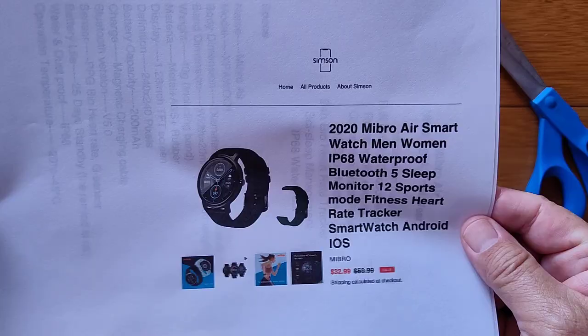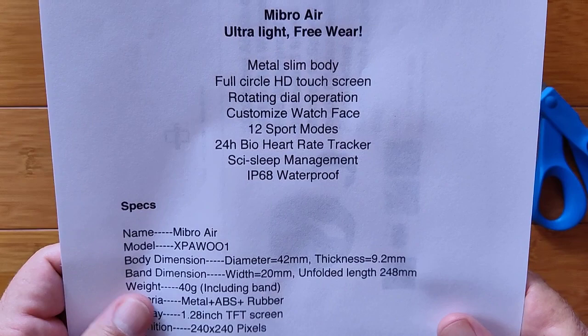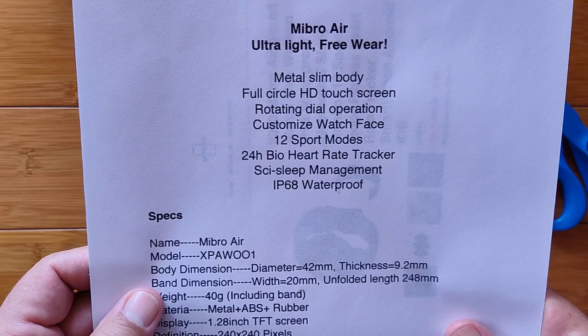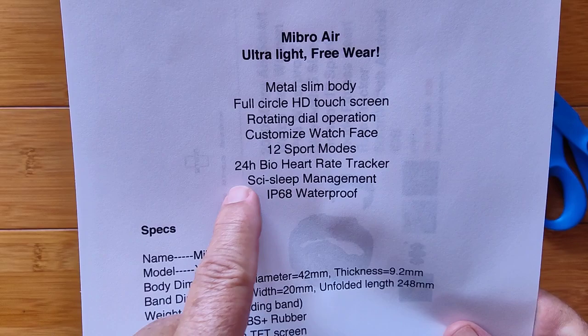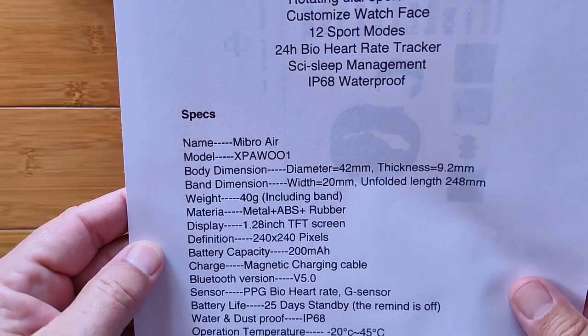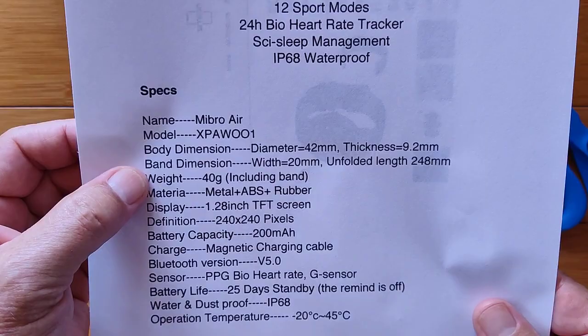What's it got going for it? It's a metal slim body with full circular HD touchscreen and rotating dial operation — did I say rotating dial operation? Let's see what that does. Customized watch faces, 12 sport modes, 24-hour bio heart rate, and scientific sleep management in an IP67 device. The model number is listed, but we're calling it the Mibro Air. It's a 42-millimeter diameter, with a tiny thickness — just a hair over 9 millimeters.